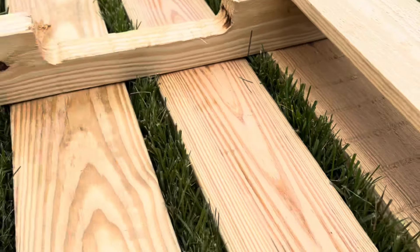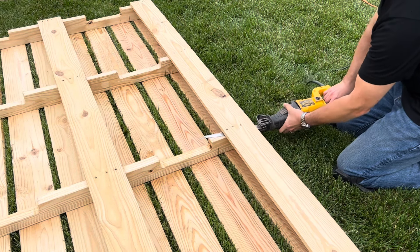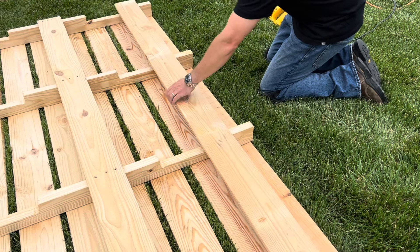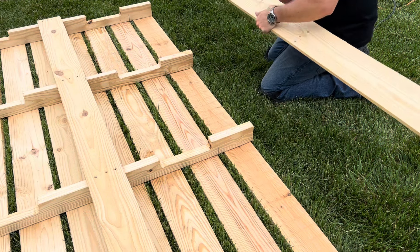You will use the last 2x4 to place on the stringer and hit it with the hammer, loosening the deck board from the stringer. Once complete, you will have a gap that allows enough room to easily get the reciprocating saw underneath and remove the deck board quickly with minimum effort. Using a reciprocating saw makes the cut flush on the underneath side and allows for a rustic look keeping the nail heads in.